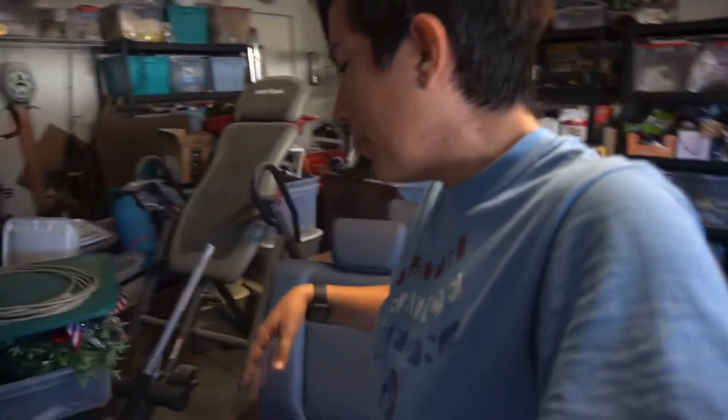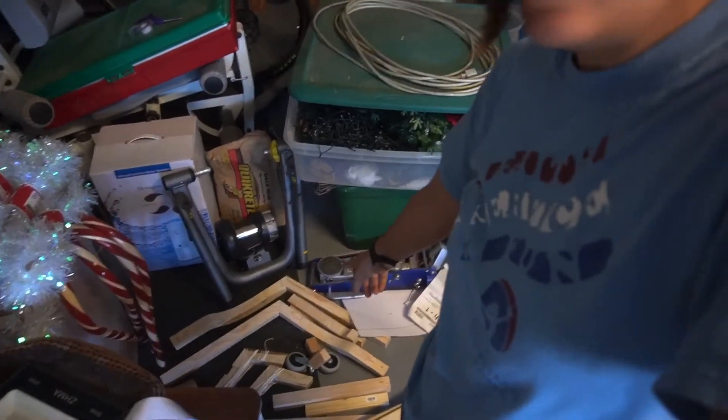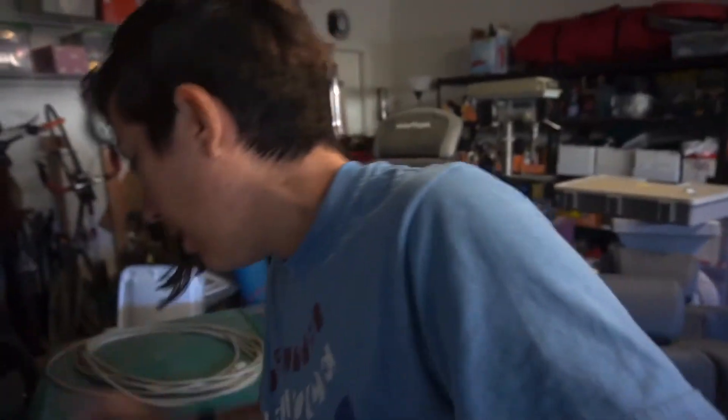So we got the first set together and I also started another project — might do another video on that. Here are the parts down here. They're probably fully dry now. We did two sets: we basically put together the lower set and the upper set, and then we're going to put them together.